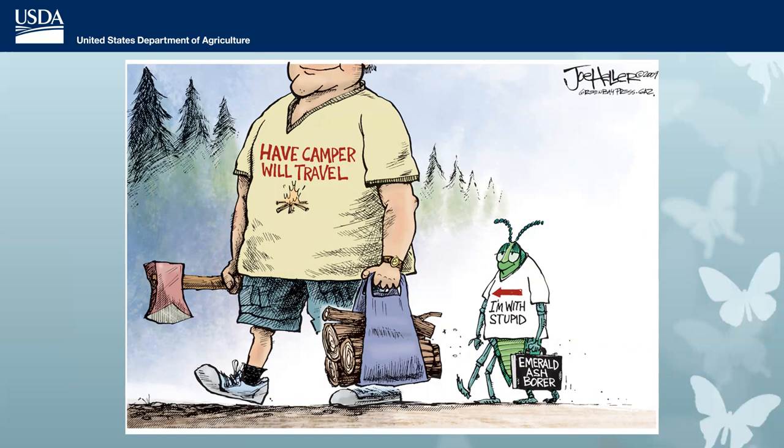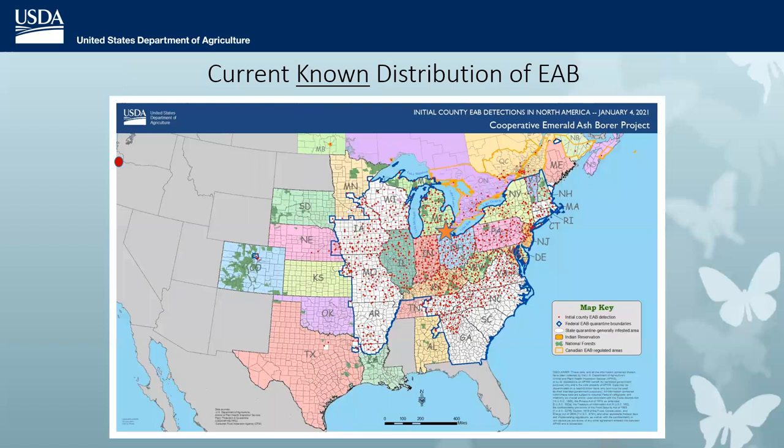Those strategies were not successful in stopping the spread of EAB throughout the U.S. Even though quarantine regulations were in place meant to slow the spread, eventually the EAB infestation became way too widespread and resources were too scarce to keep up. APHIS stopped regulating EAB as of January 2021. EAB has now spread throughout most of the eastern part of the country east of the Rockies. As of last year, there's a population up in Oregon near Portland — EAB has jumped the continental divide and is continuing to be a great problem.